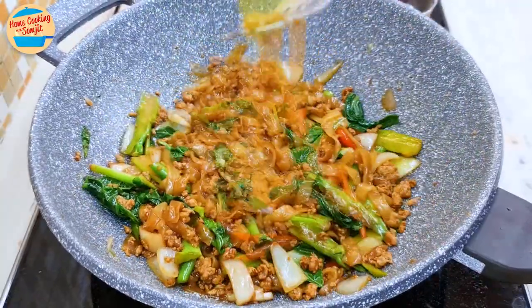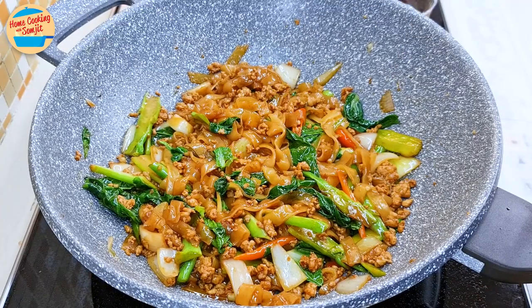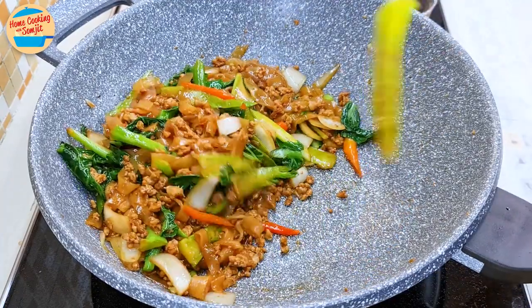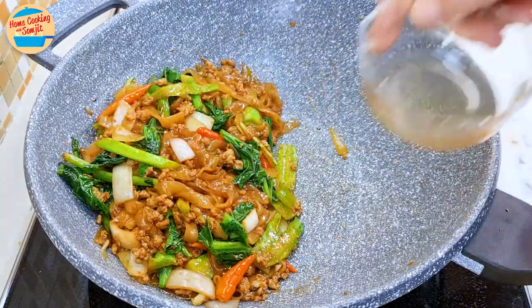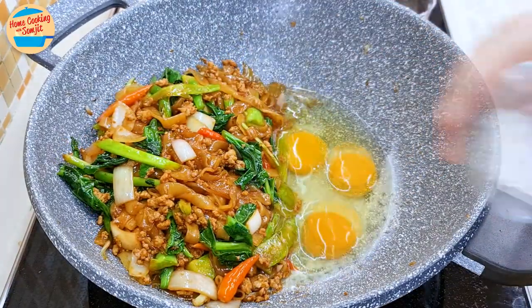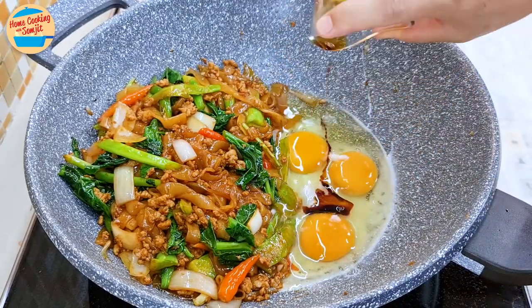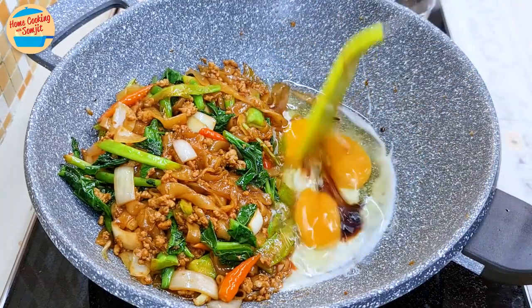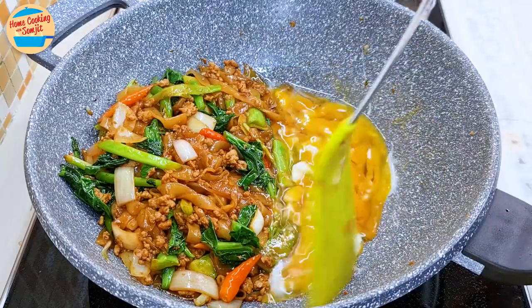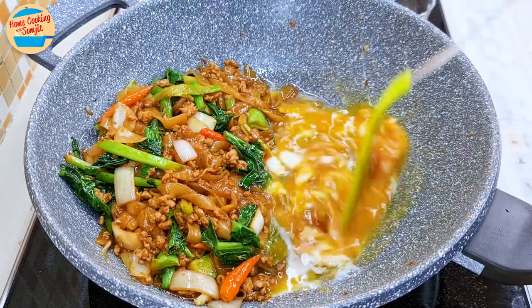After 2.5 minutes, give the koi teo a taste. Perfect! More seasoning can be added as preferred, but for this it's already delicious. Push all the koi teo to one side. Pour in the rest of the garlic oil on the empty side, then add the eggs, the rest of the salt, and light soy sauce. Quickly stir the egg to roughly mix it for about 20 seconds, or until the egg is about 30% cooked at the bottom of the pan.